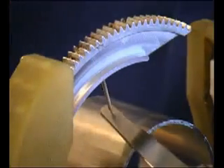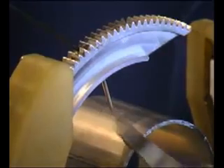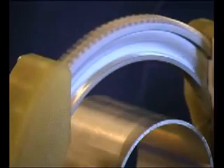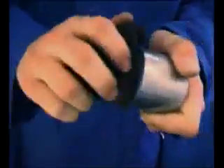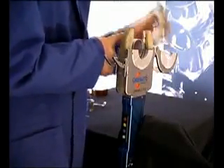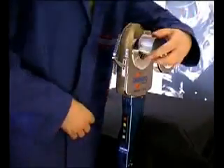First, set the electrode distance with the feeler gauge for the correct arc space. Use clean pipes that have been prepared with either milling or pipe cutting equipment to ensure no burns inside or outside of the pipe. Now the pipe can be placed into the weld head so that the joint is exactly under the electrode. Ensure there is no space between the pipe joint, then close the weld head and begin welding.